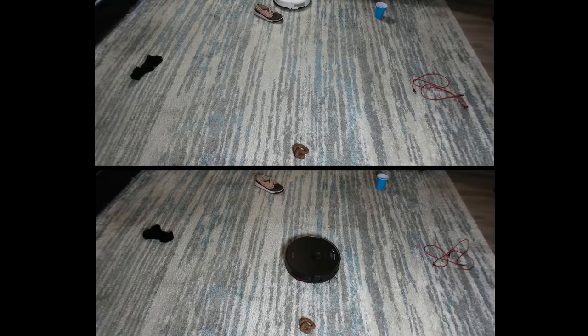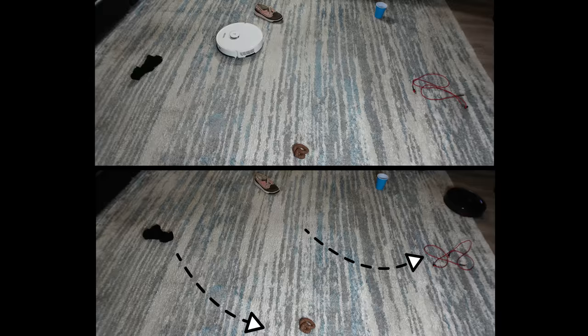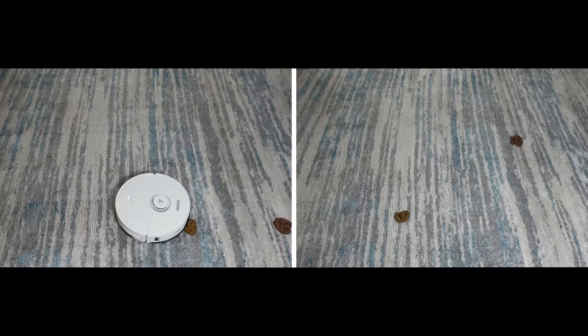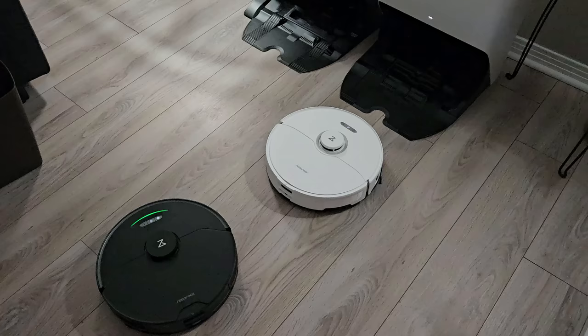My final test is the obstacle avoidance test, where I place common objects around my living room and send both robots out to hopefully avoid them. To me, the most important items to avoid are the cables and the fake animal poo. Neither of these robots avoided the cables, which is nothing new. However, the S8 Pro collided with the fake animal waste, where the S7 Max V avoided it as expected. This is concerning, so I ran a separate test with both robots. On carpet, the S8 Pro did avoid the fake animal waste most of the time, but on two different carpets in my home and on tile floor it did not. I have reported this to Roborock, and hopefully this will be fixed in a future firmware update.